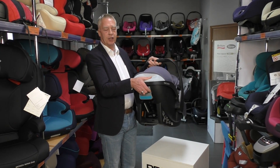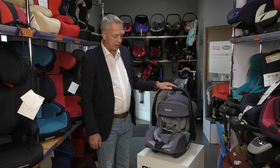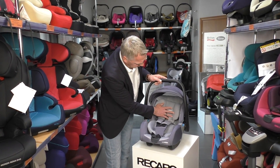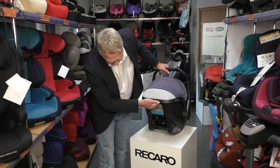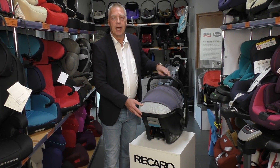One hand touch for the three products: Recaro fix base, Easy Life, and City Life. We have here also some insert for the head and, of course, some adjustment for the head. Here we have a special material for the air circulation in the head area.